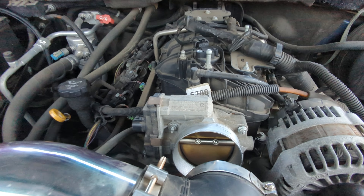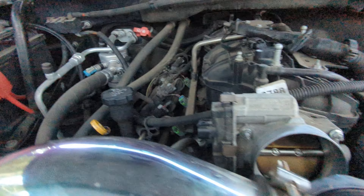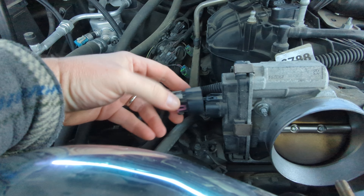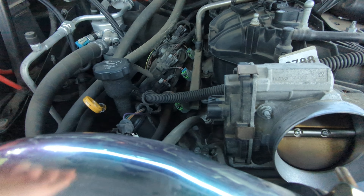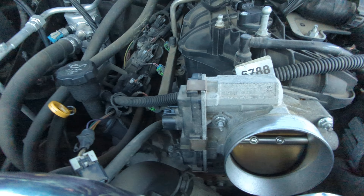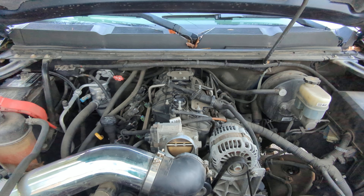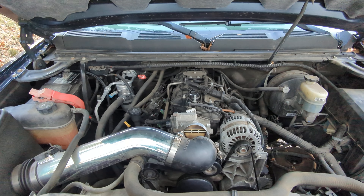There are four bolts to hold this thing on — two on the top and two down on the bottom; I already took those two out. There's a plug on the side of this position sensor. You pull this gray tab back and then push down on this piece here, and then it pulls off. I did unhook the battery because I'm also just trying to get this PCM to reset and everything as well. You don't have to take the positive terminal off, but you can do whatever.